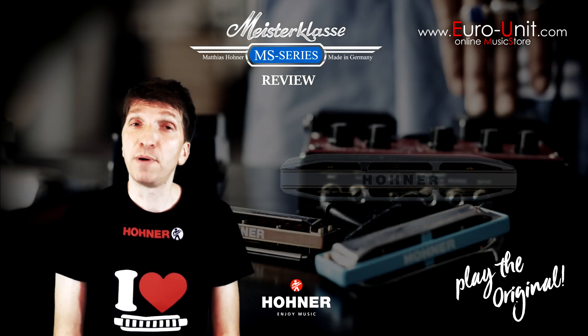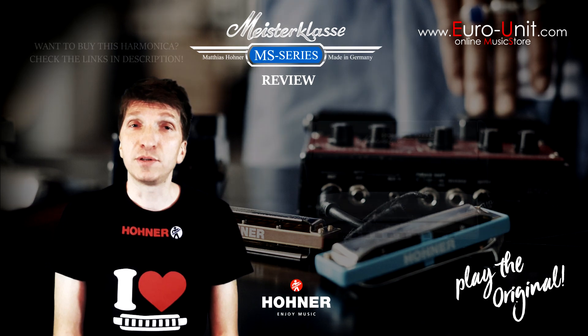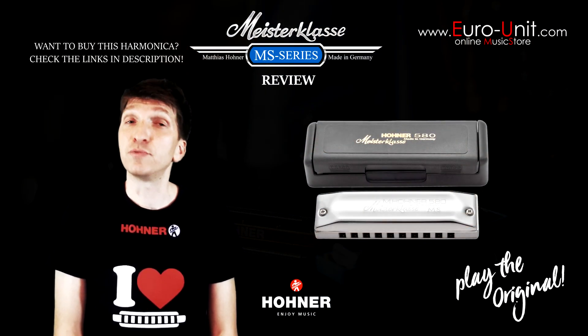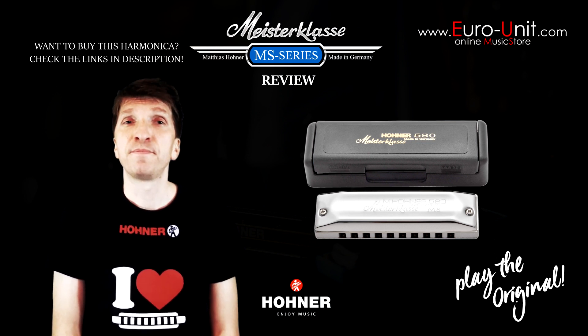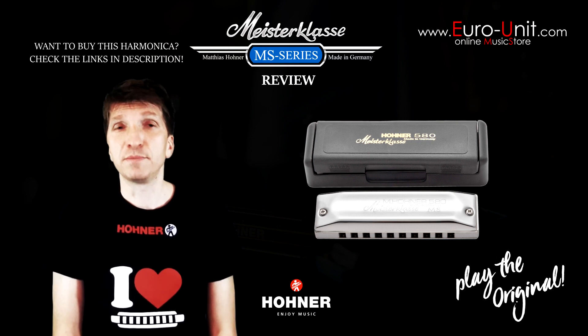The Meisterklasse is part of Hohner's MS series harmonicas, which stands for modular system. It's a concept where all parts — combs, reed plates, and covers — can be combined individually. Individual reeds on this harmonica are also replaceable.